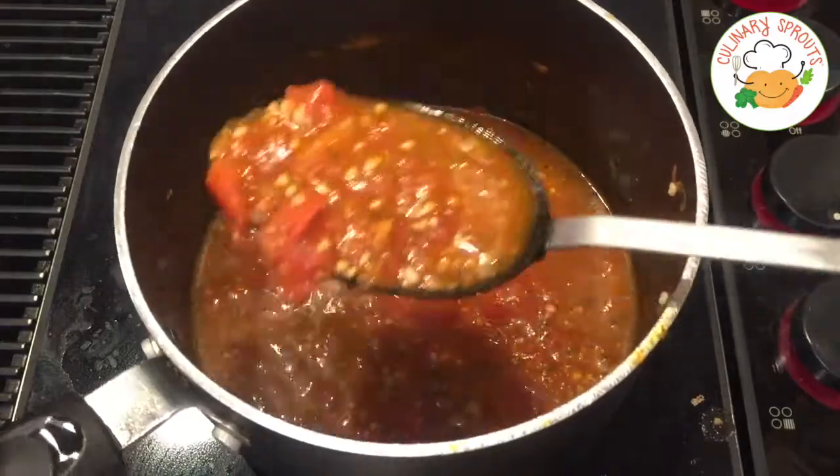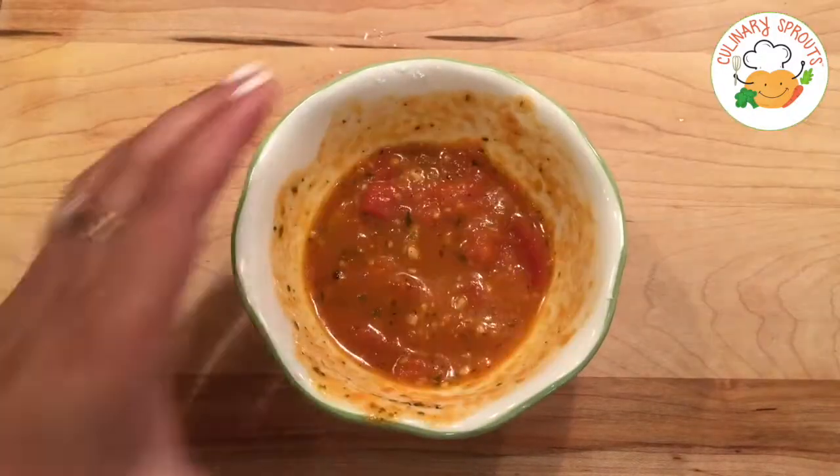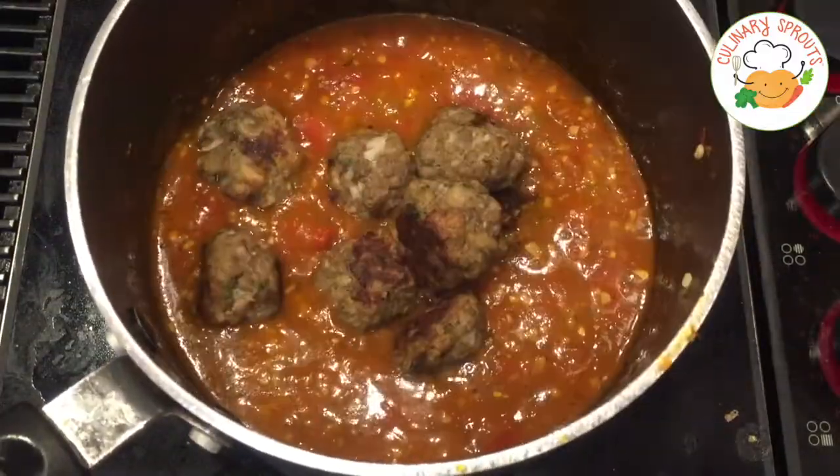Give it a nice stir, then remove a ladle full of sauce and add some cornstarch, which acts as our thickening agent. Add it back in and simmer on low for about 10 minutes, stirring occasionally.